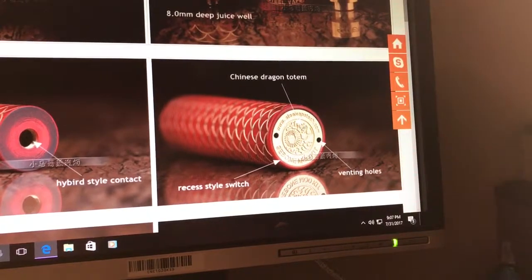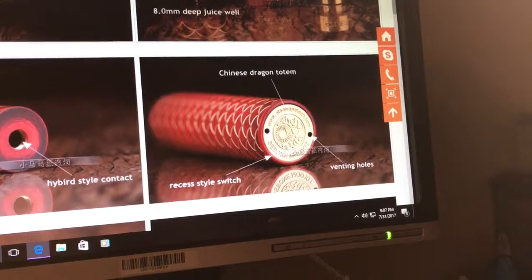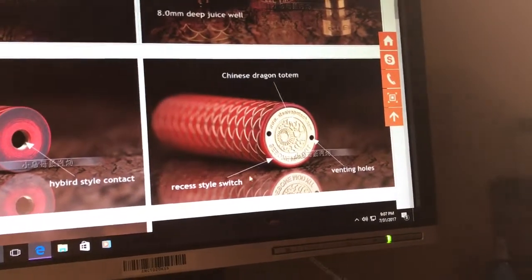It's got the Chinese Dragon Totem. If you're wondering what that eyeball thing is, they say it's a totem. It looks like an eyeball — just leave it at an eyeball.